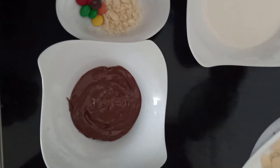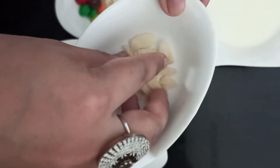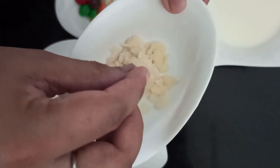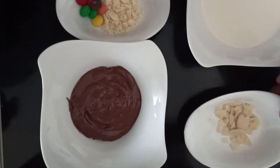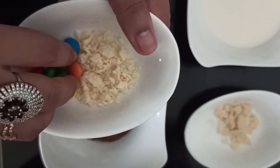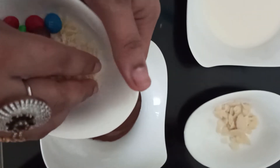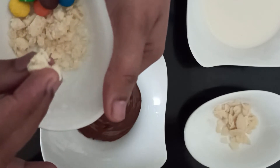Now let's come to the garnishing ingredients. These are few flaked almonds — you can also take chopped almonds. Few pieces of M&Ms just to have it look nice and colourful. And few chunks of chopped white chocolate.